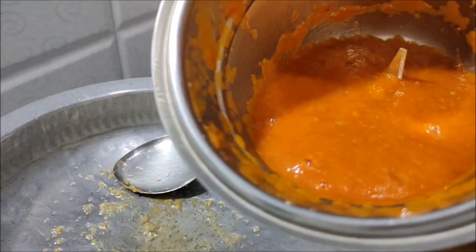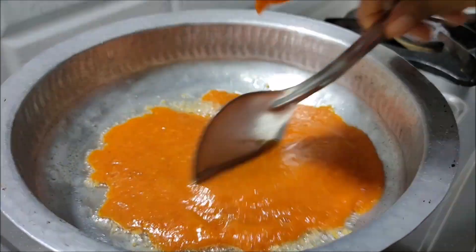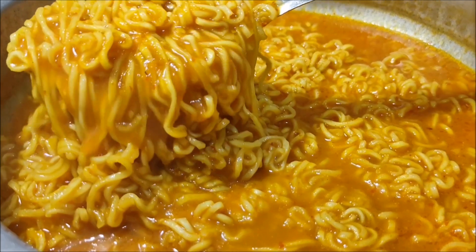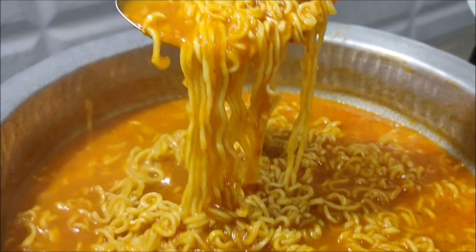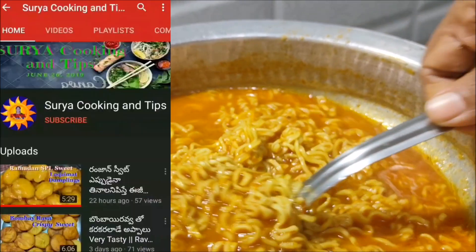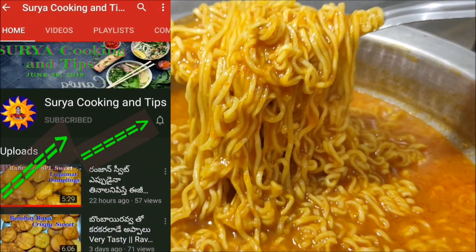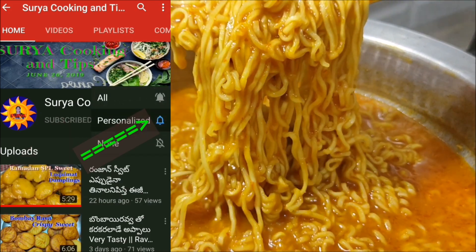I'm going to show you a little bit of a taste. Subscribe to my channel for more recipes.